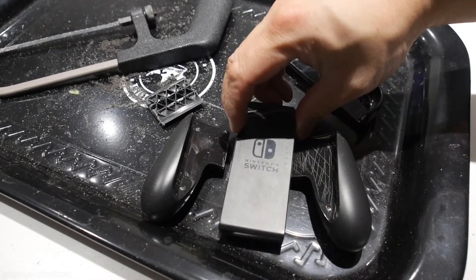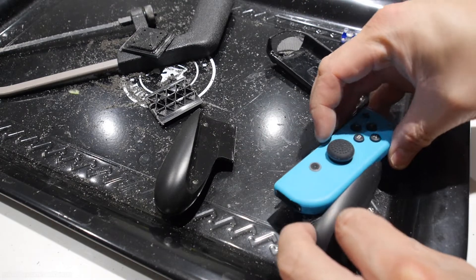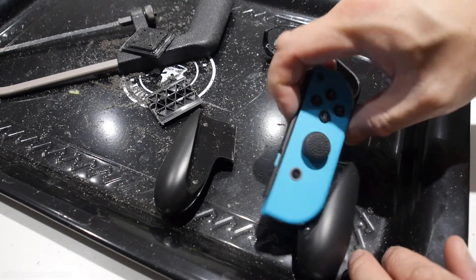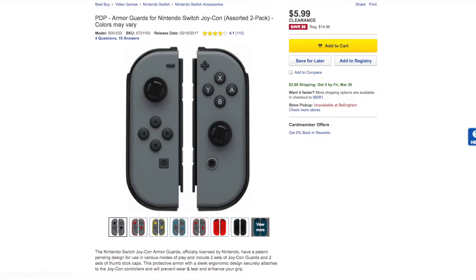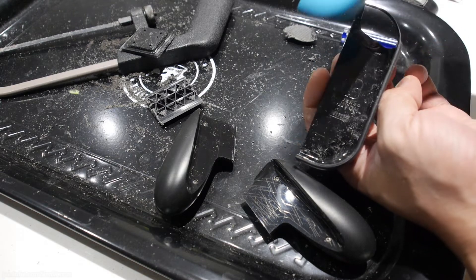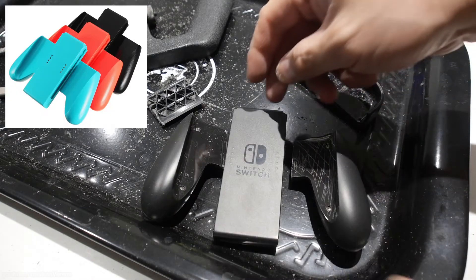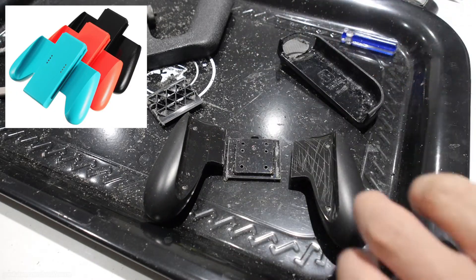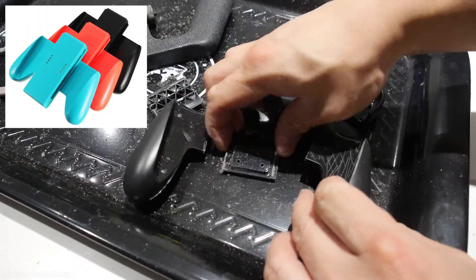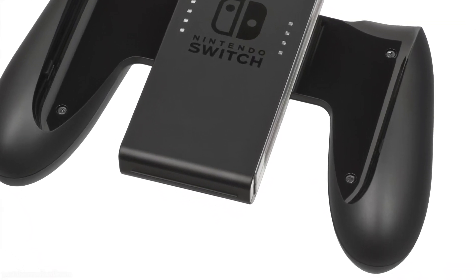So basically I took a Joy-Con grip, cut it in half, and then attached them to some Joy-Con guard covers. I've seen others who've glued the grips directly to the Joy-Cons but I thought that was a little extreme, so instead I used some PDP armor guards I picked up at Best Buy — they're on sale for about five dollars. There are many of these guards to choose from; just make sure you get the ones made out of hard plastic and not the soft gel kinds. I'd also recommend using a third-party Joy-Con grip if you don't want to hack up an original Nintendo one. I have a Joy-Con grip I never used since I have the power grip, so I didn't mind sacrificing it.